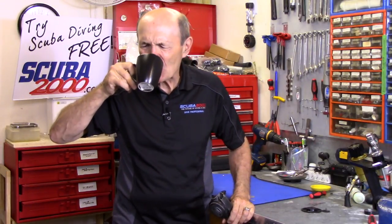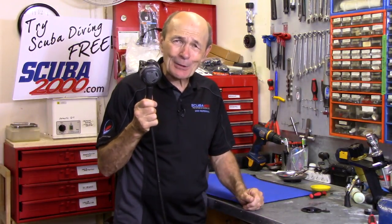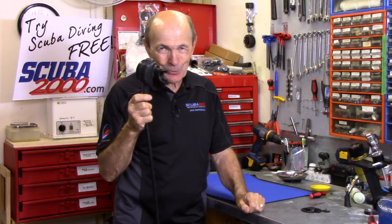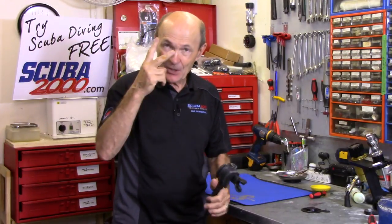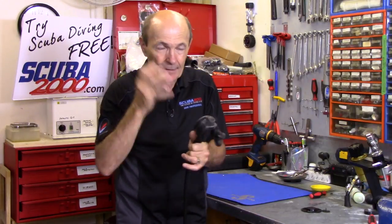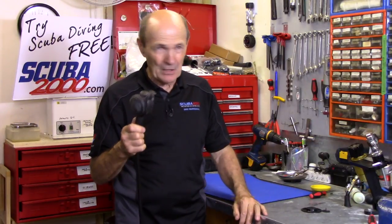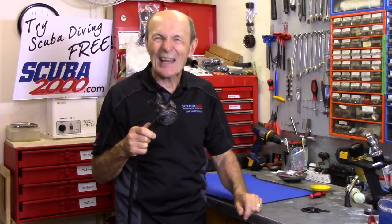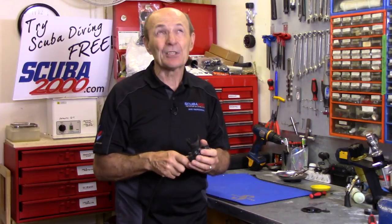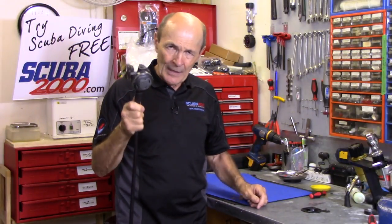Sometimes a little bit of water is good when your throat's dry from talking, but when you're breathing underwater and you get water coming in through your regulator into your mouth, it's not good for two reasons. First, it indicates there's something wrong with the regulator. Second, it tickles your throat — certainly if it's salt water — and you start to cough. It's pretty interesting actually; it's hard to sneeze underwater.